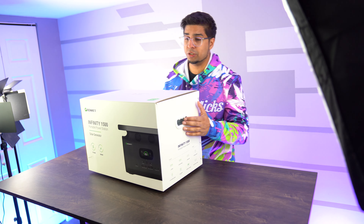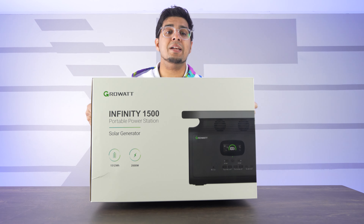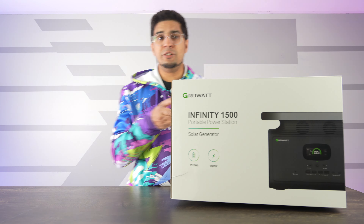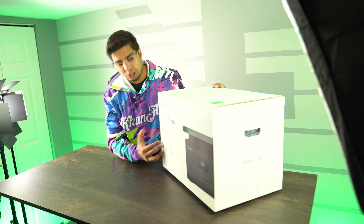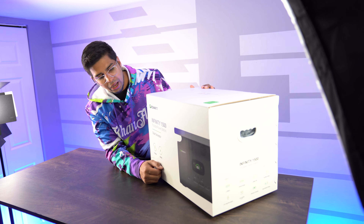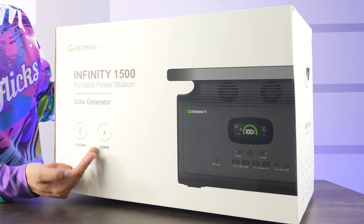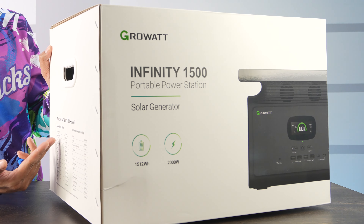So check it out — this here is our packaging, this is our box. The idea behind this is it's portable, so it is quite lightweight. It's not as heavy as you would imagine, and size-wise it shouldn't be as big as well. Now as you look at the box, it kind of showcases the unit right here. It's got a very unique design, and it shows right here: 2000W, 1512WH.